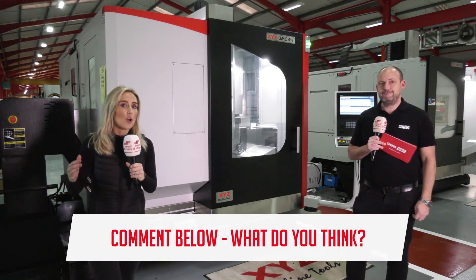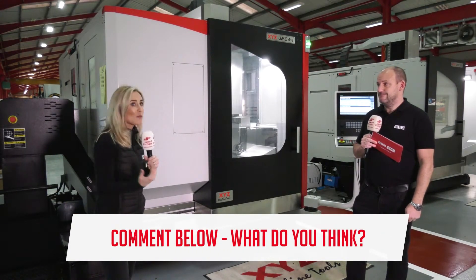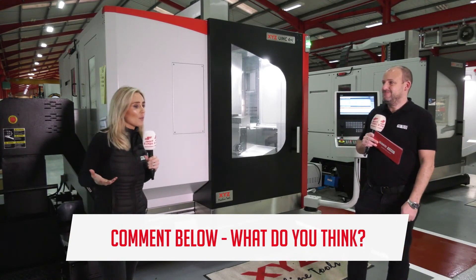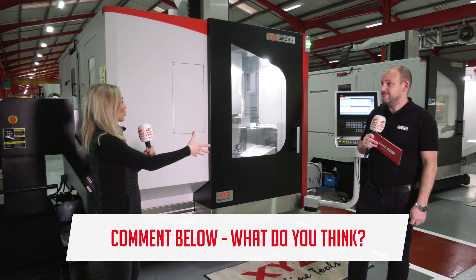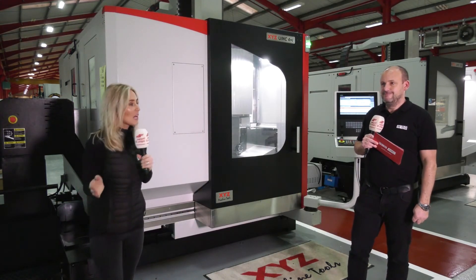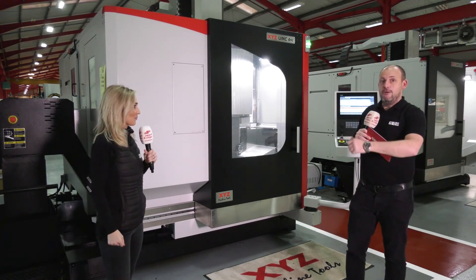Throughout the whole show, please put your comments below as to whether you agree with what Paul says — you might not. And also whether you have had literal experience with these machines and your preferences too. So we'd love to hear from you. So we're going to start with the construction.